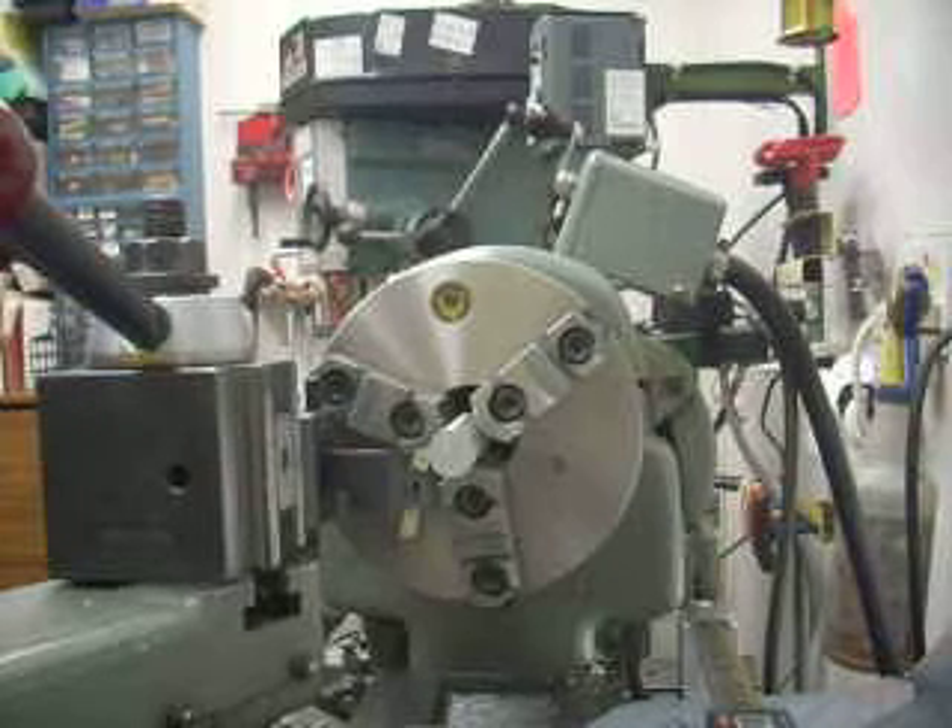This is Rick Sparber, and I'd like to demonstrate my electronic edge finder on my Craftsman Atlas 12-inch lathe.